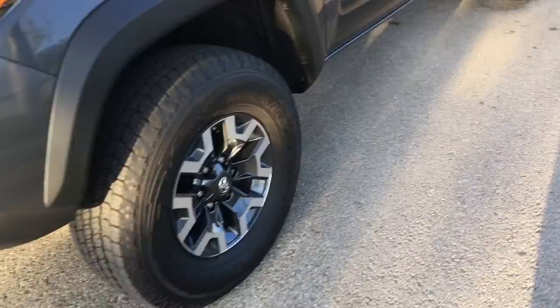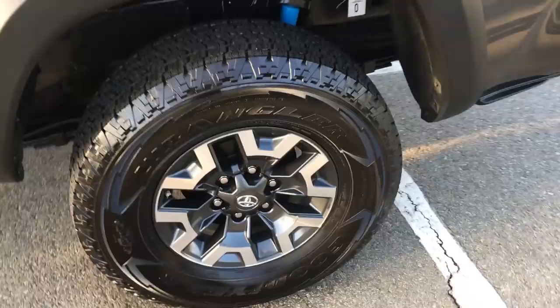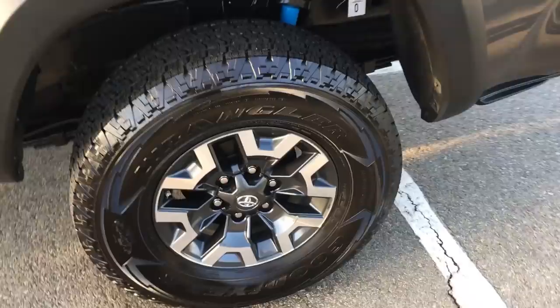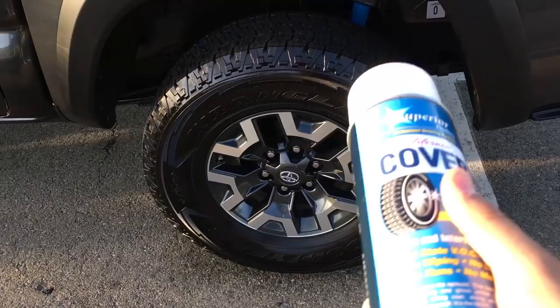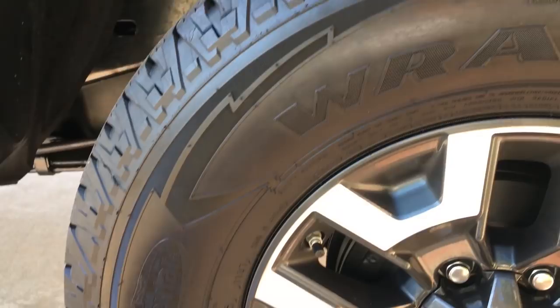You can leave your opinions and thoughts — what you think about it, or if you've even tried this product before. You can pick this up at O'Reilly's, and if you don't find it at your local O'Reilly's Auto Parts, I will link this product down below with their website so you can go ahead and purchase it there. Tell me what products you guys use and what you think — just leave comments.